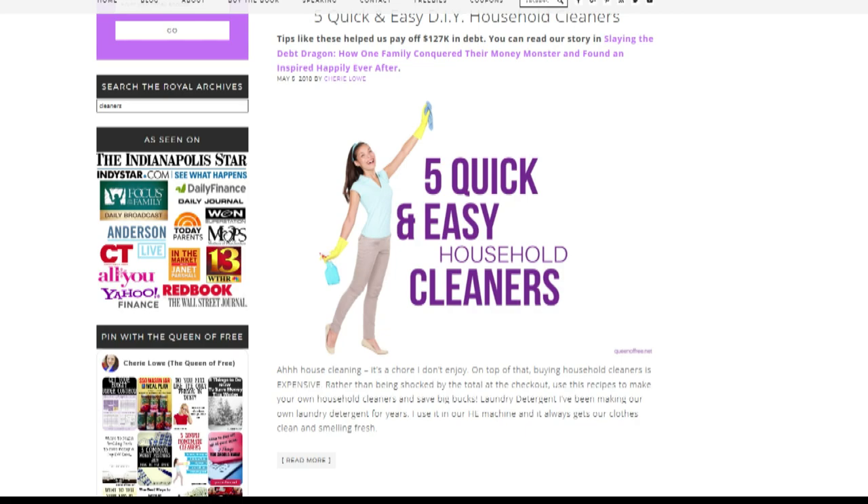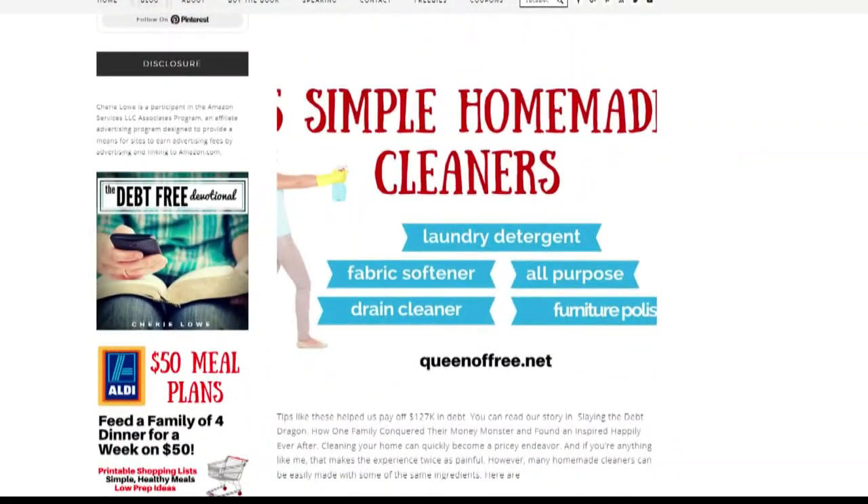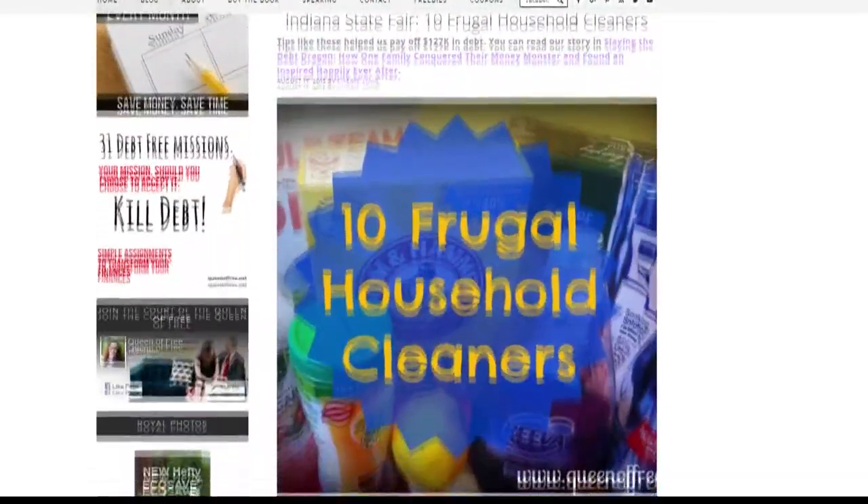Make your own cleaners or even borrow some equipment to save money. I am a huge fan of making my own cleaners. I have tons of recipes out on queenoffree.net for everything from laundry detergent to how to clean your jewelry with basic things that you already have at home, so you don't have to spend a whole lot of money.